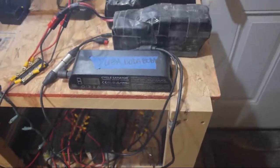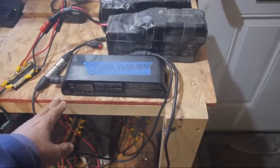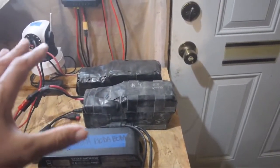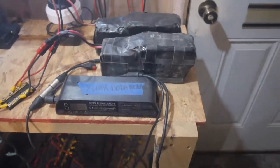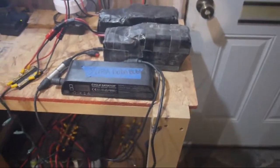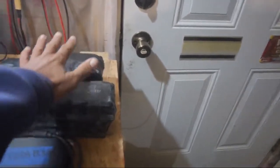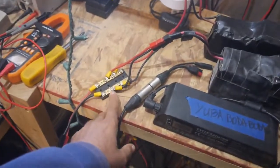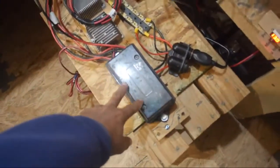I needed something to charge the batteries with and this charger is really cool because it's programmable. I've got these set up for 53 volts, but I can also set it up to charge a 48, 40, 36, or whatever — you go into the settings and create profiles. It can do up to 8 amps, it's a beast. These two batteries are connected together in parallel using a screw terminal, which gives me more run time.